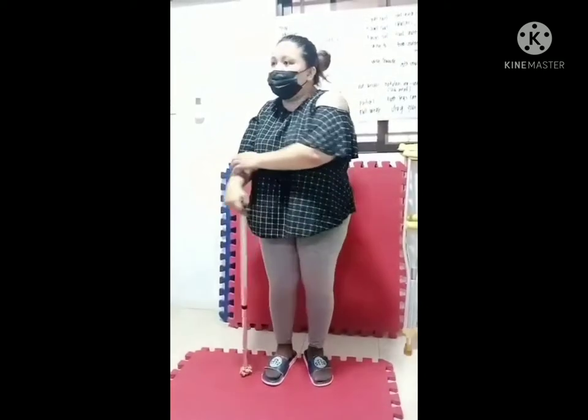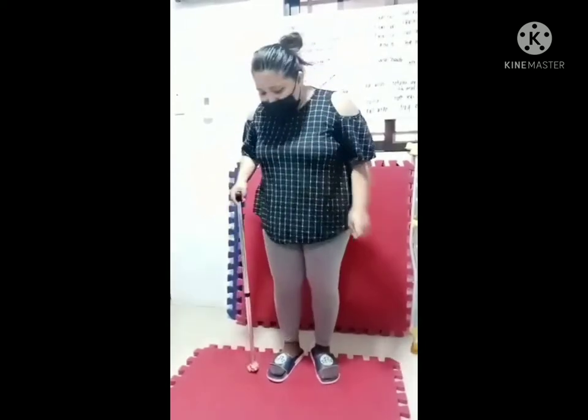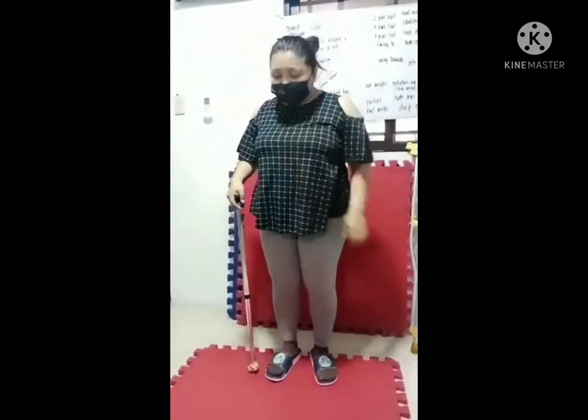Assist the patient into a standing position. Make sure that the handle is at the level of the hip line, and the elbow is at least 30 to 45 degrees angle. Make sure that you put a gait belt so that the patient won't fall or to avoid accidents, and assist the patient into the proper position.